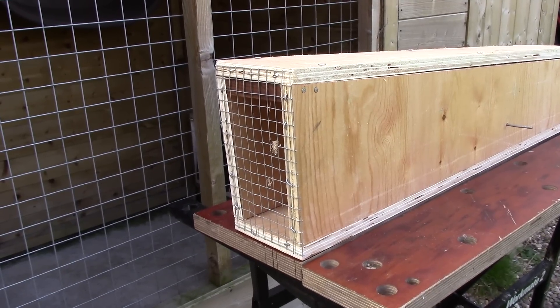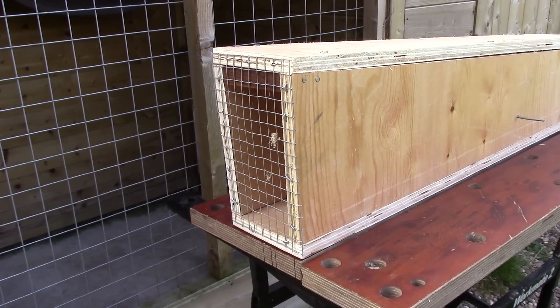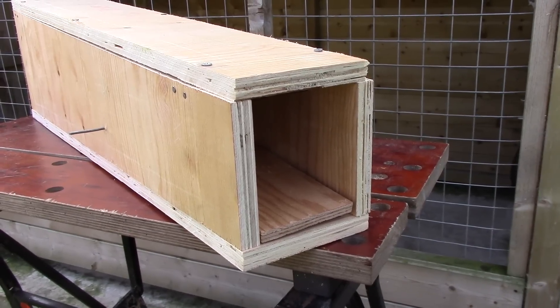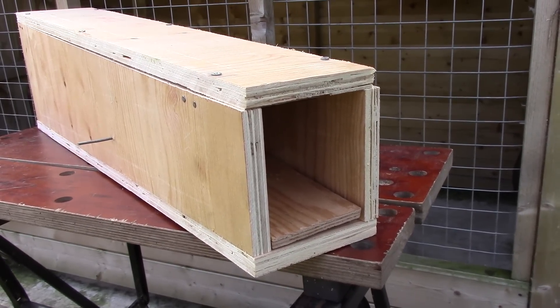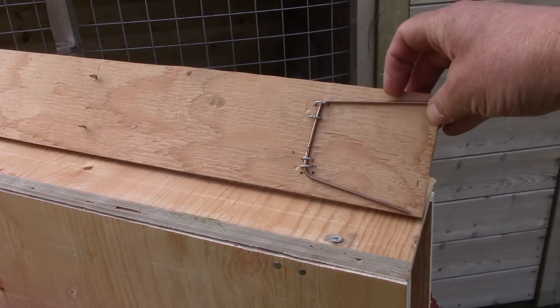In essence it's a box that's larger at one end than the other, and one end is blocked off with mesh. The other end is the entrance, and it has a plank of wood going almost the full length of it that acts as a seesaw.